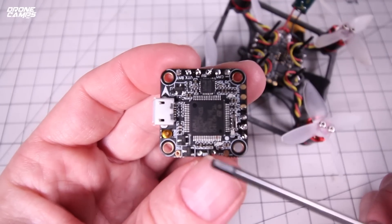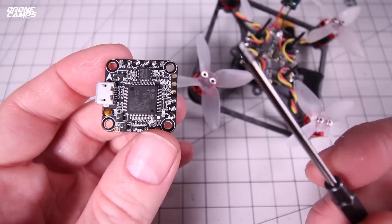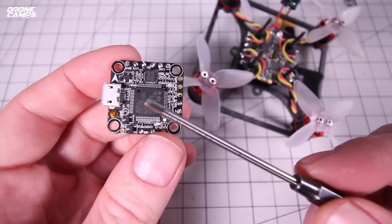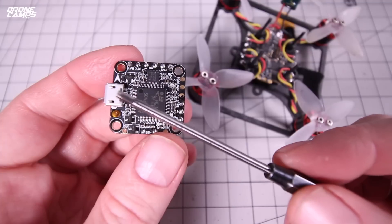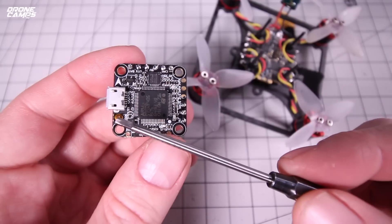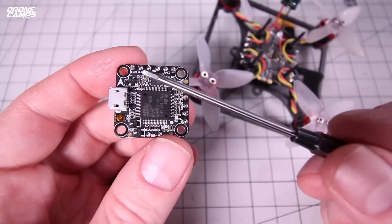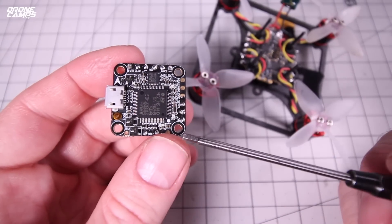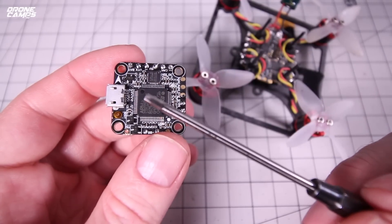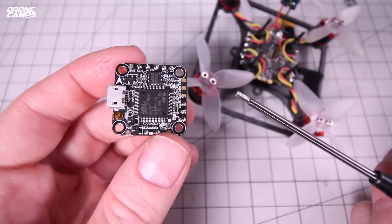This F4 flight controller is pretty basic and really easy to wire up. Go ahead and make sure it's full screen so you can see the tabs. It's a very basic layout — you have your F4 chip right in the middle, your USB port for hooking up to Betaflight, the directional arrow telling you the forward direction, and the boot button, which is a little tiny gold tab. You have 20x20 mounting holes on each corner, which is pretty standard on 2- to 3-inch micros — you're even starting to see some 5-inch frames with 20-millimeter mounting points, which will lighten up 5-inch quads a lot.